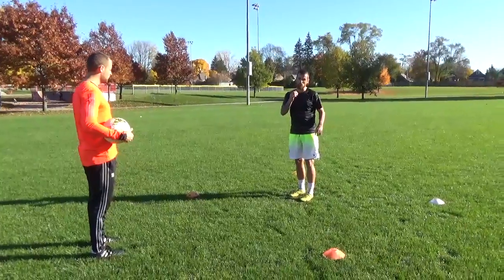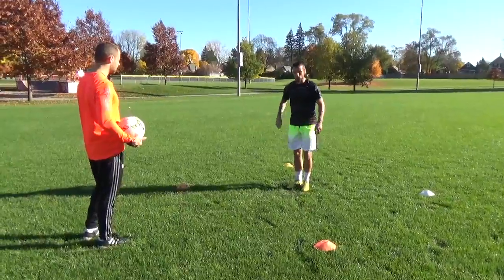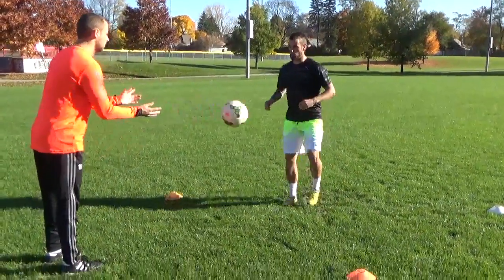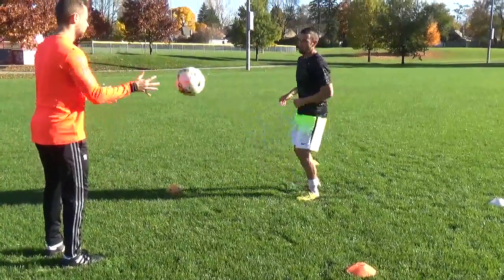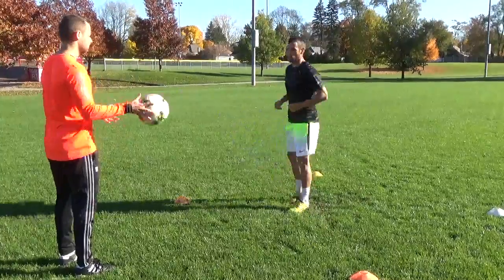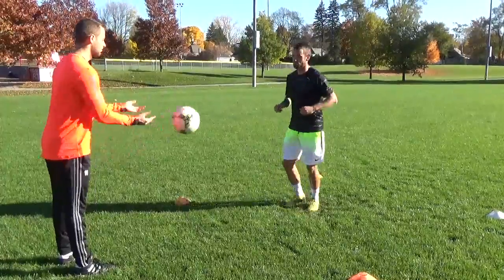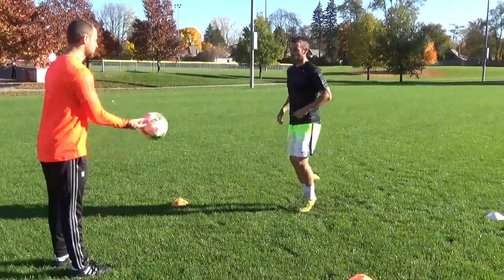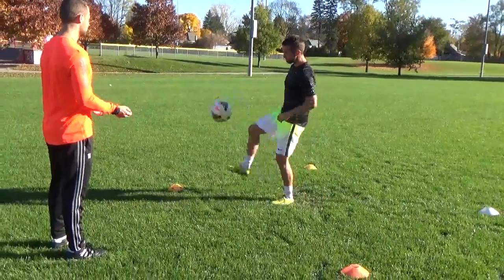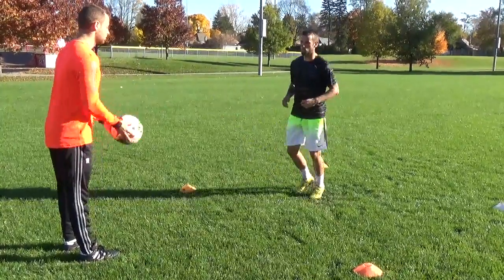Now we'll do two touches with the inside. You're popping it up and playing it back with the same foot. This part of your foot is a very important touch. Plant and switch feet.